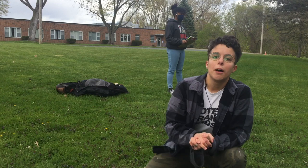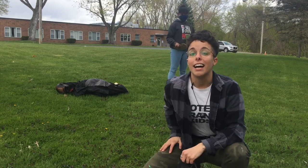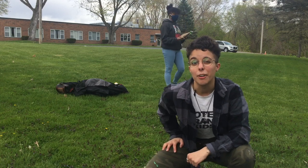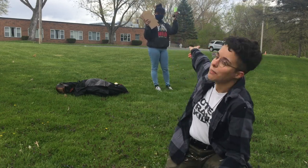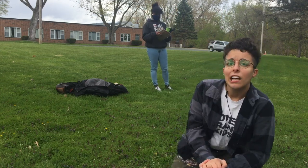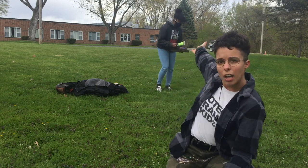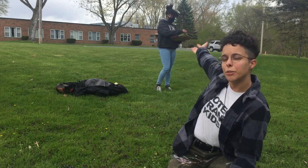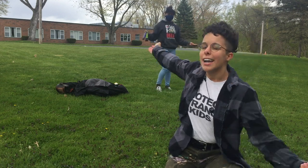Hi again, this is Emery from Create, and we have another art prompt for you today. So today we are outside because we're going to be doing some paint throwing. What you will need is some paint, some cardboard, or a flat surface like a paper plate or anything like that you can put paint on. A friend is optional, but very helpful, if you want to have a friend from over six feet away stay with you and throw paint. I highly recommend it.